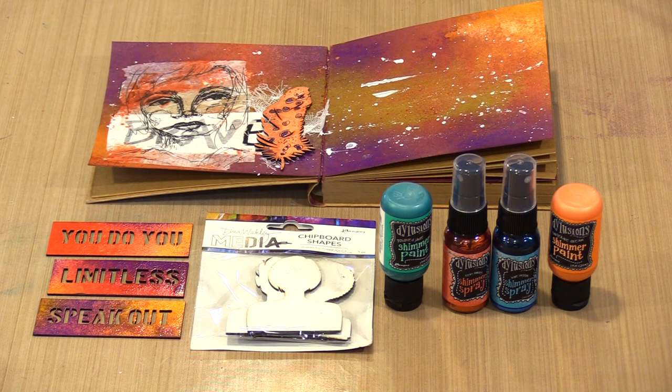By now you may have heard the news from Monday the 26th and Tuesday the 27th about new products from Dina and Diane. From Dina, there's a marvelous six by six craft journal, four colors of gloss sprays, three packages of chipboard shapes, and a new collage paper. And from Diane, there were two new colors in the shimmer paint line and two different ones in the shimmer sprays.